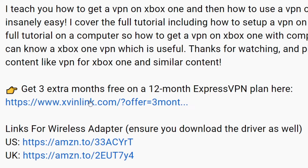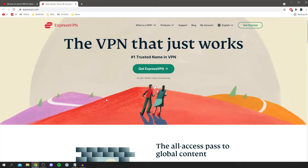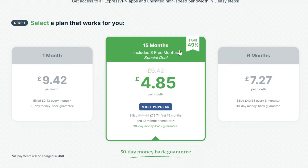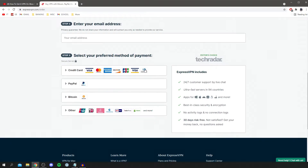The first thing you want to do is come to the link in the description and click on the offer for ExpressVPN. It's going to take you to the ExpressVPN homepage. Click on 'Get ExpressVPN' — one of the most trusted names in VPN — and then choose your plan. It will select the best deal: you get 15 months and save 49%, which is a great deal.